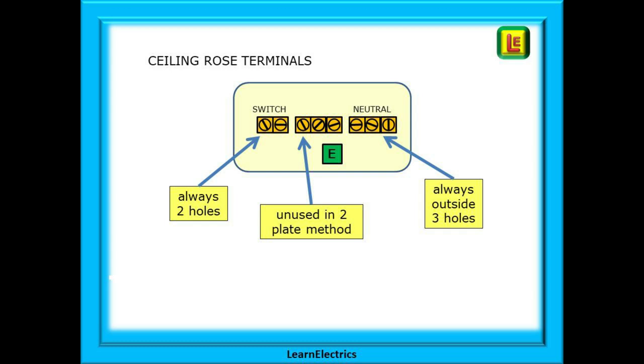For clarity on the following drawings we will just show the ceiling rose terminals as here. The switch block is always the two hole block — always. The outside block of three holes is always the neutral, and the centre block is not used in the two plate method.